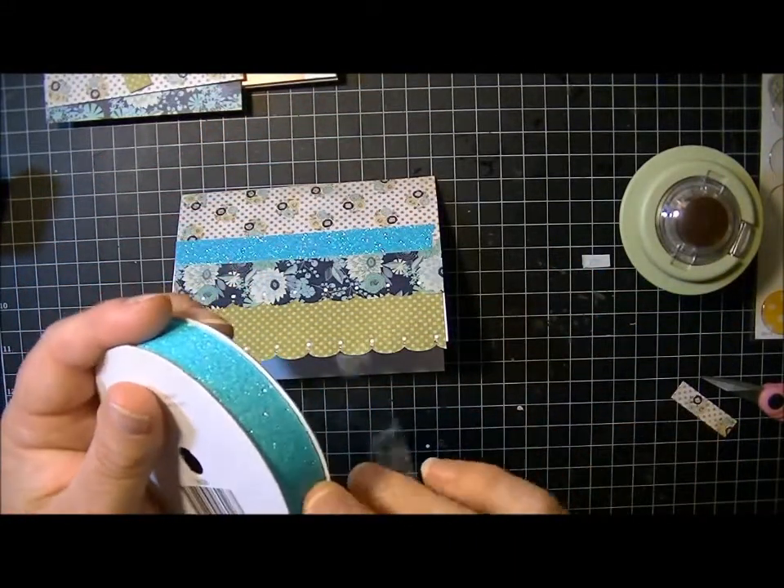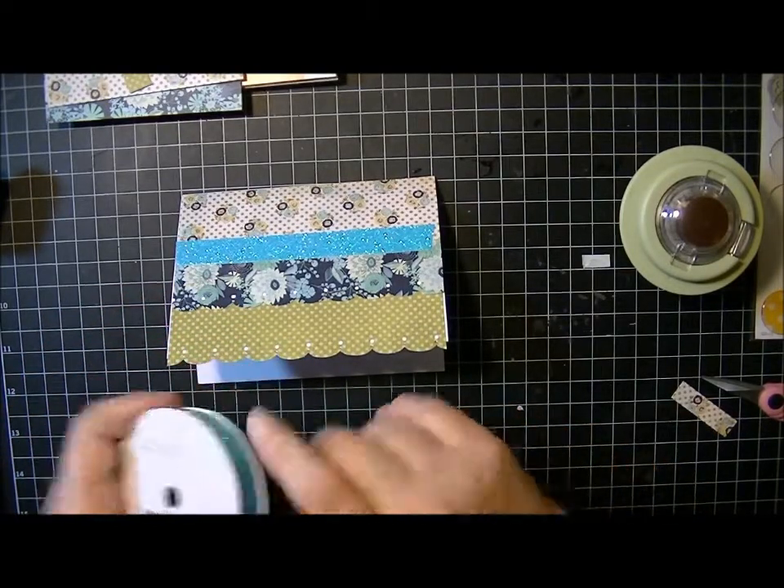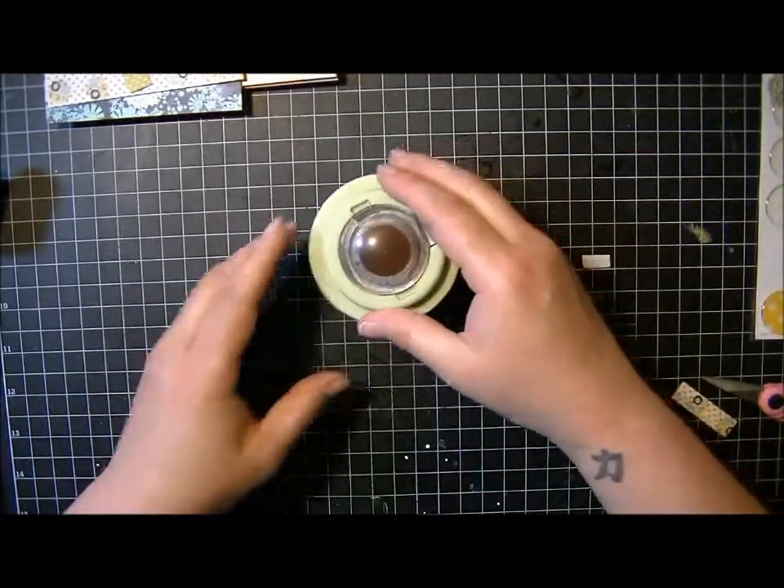If you have any questions about it, let me know. I really like it, it's really pretty. So then I'll show you the Shape Studio by Epiphany Crafts.